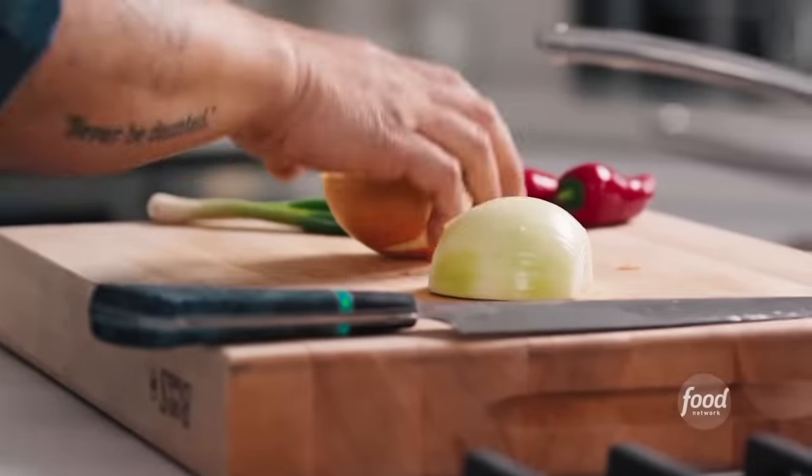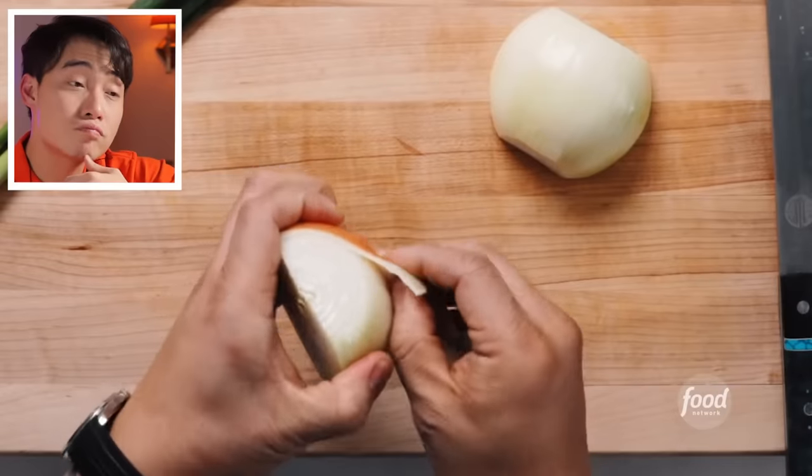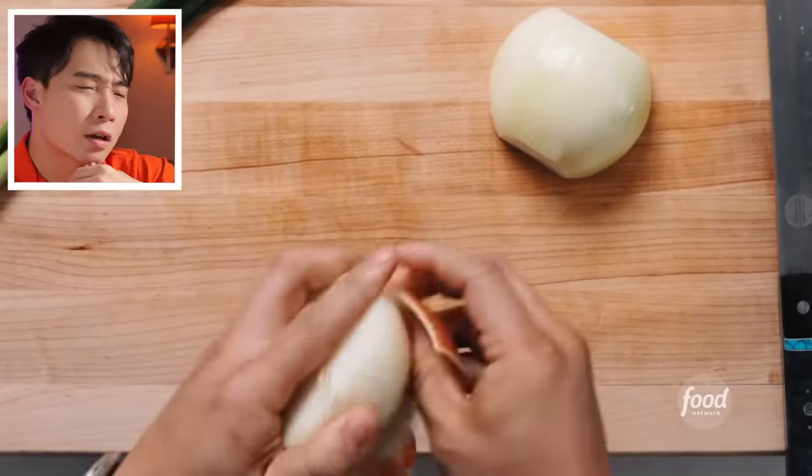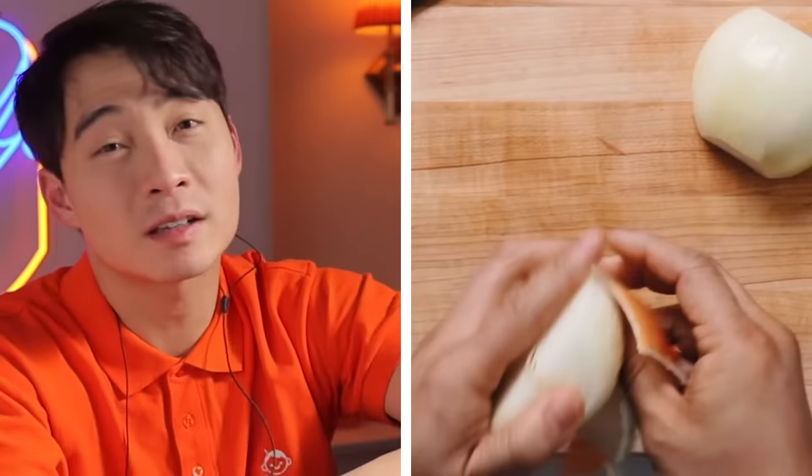Jet explains he developed this pho dish because everybody likes to eat pho but no one wants to make a two-day broth. It's a hybrid version where you get the aromatics from all your spices, but you're not going to roast bones and wait two days. Uncle Roger acknowledges he's taking a shortcut but at least knows the basics of pho. Jet says there's nothing more comforting when kids are sick and in from school than a nice bowl of noodles and pho broth.